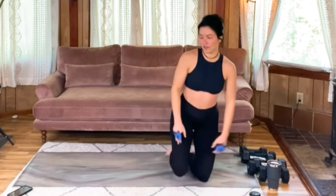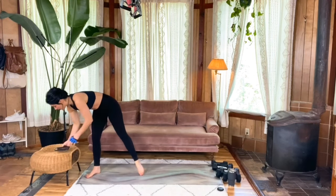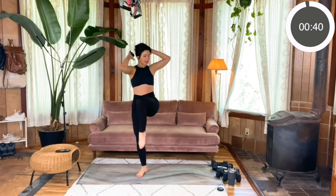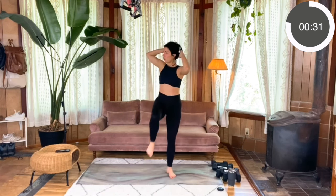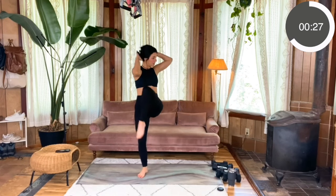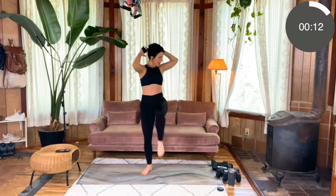No weights needed for this first one. Meet me standing — this is going to be for 45 seconds. Hands behind your head, nice and tall, core braced. We're going to drive that left knee to the right elbow, right knee to left elbow, and then left knee to left elbow, right knee to right elbow. As you're doing this, really think of driving the knees up more than taking those elbows down — stay nice and upright. Really use that core to drive it up and over, drive it up to the side, getting those obliques working.